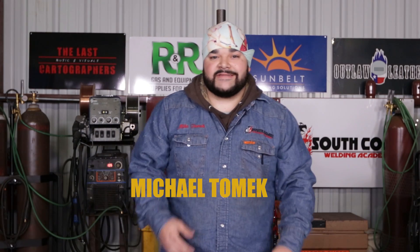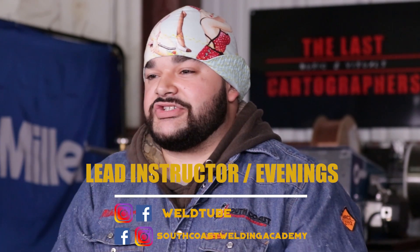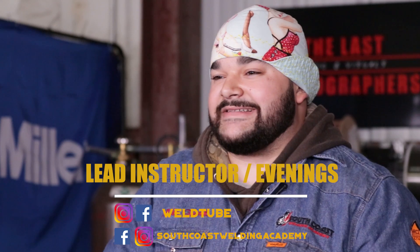What's going on guys? Michael Tomek here with South Coast Welding Academy. I'm the lead instructor, and today we're going to be doing a 6-inch extra extra heavy wall pipe in 6G position. We're going to do the root and hot pass with TIG and then 7018 fill and cap. Let's get it.